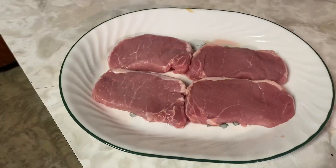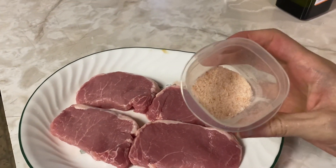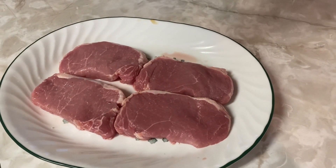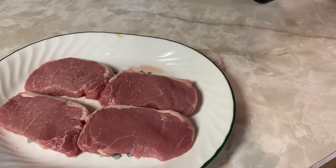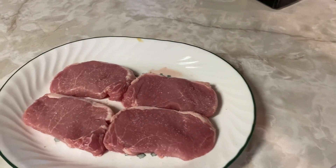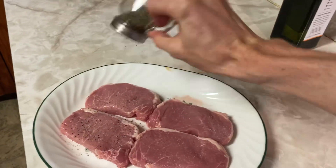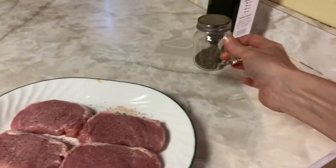Before I start cooking, I'm going to put a little salt on there. I have some pink salt — sprinkle it on — and some black pepper with a pepper shaker. I couldn't find my salt shaker, but don't worry, I will try to find it again soon.